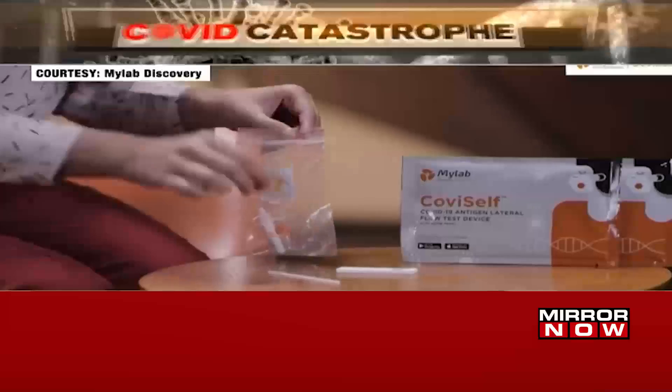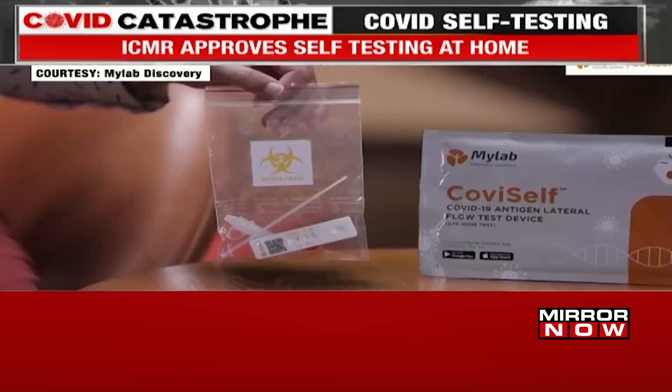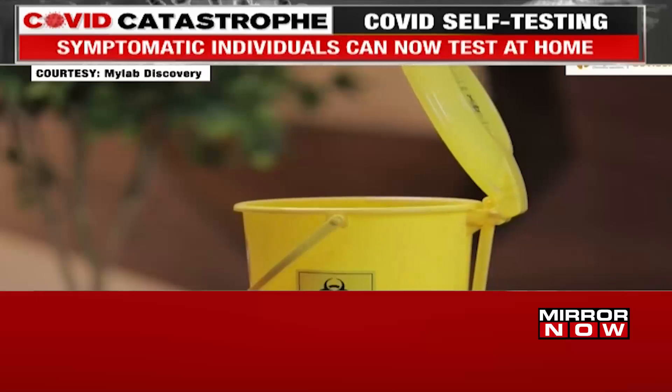Finally, take all the components of the test and discard them in the biohazard bag provided. Thank you.